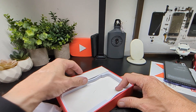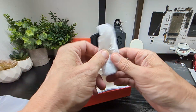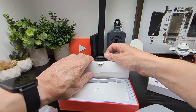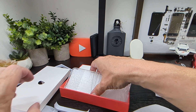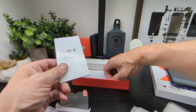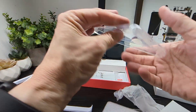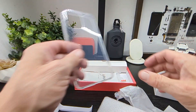So first up we've got the phone itself. Let's see what else we get inside the box. In here we've got our cable, which is micro USB. We've got a booklet, a SIM removal tool, a screen protector, and a case — so that's pretty good, a one-stop shop with everything you need in the box.